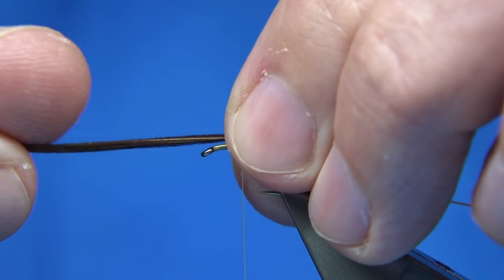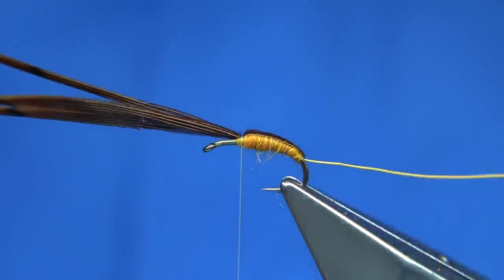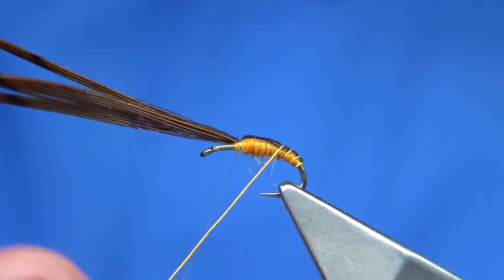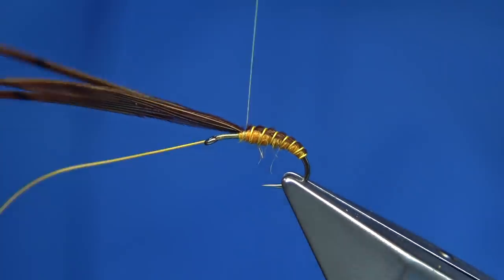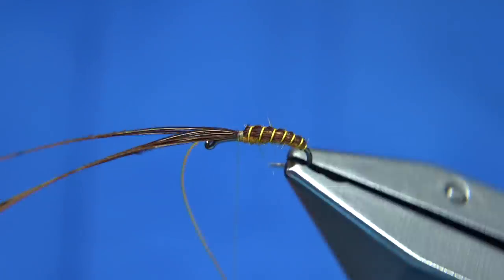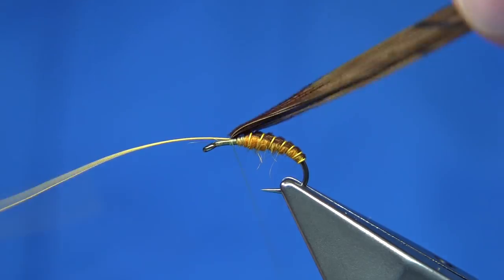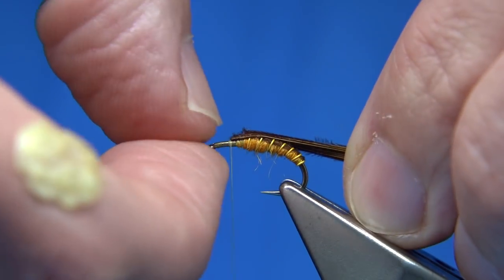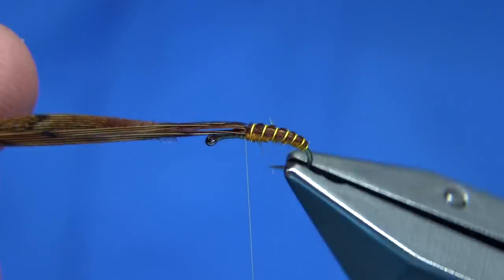Now the pheasant tail fibre becomes the back of the pupa, and it's also going to be the thorax cover, so I'll leave it on. Lay it across the back, then bring the rib up — do a straight turn at the back, then work your way up. In this case there are about seven turns. Catch the wire in on the side — you can see how it comes out really well, makes for a great body. Then I bend and break away the wire. Use your nail to open out and spread the pheasant tail fibres, work back towards the body, and that's going to be your thorax cover.